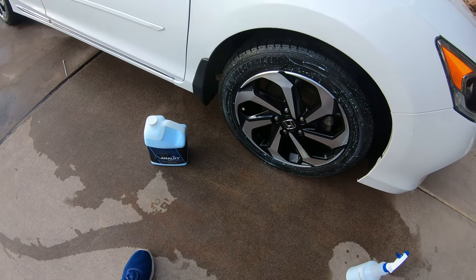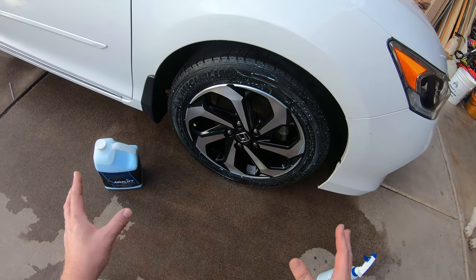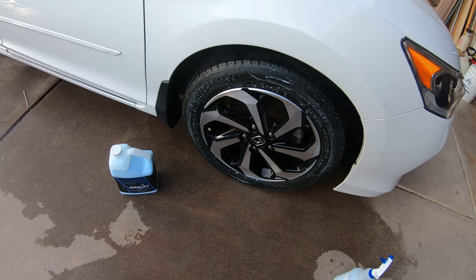You mix it 4 to 1. I'm going to put a couple coats on, let it sit, absorb in, wipe it off. I'm going to put three layers on.